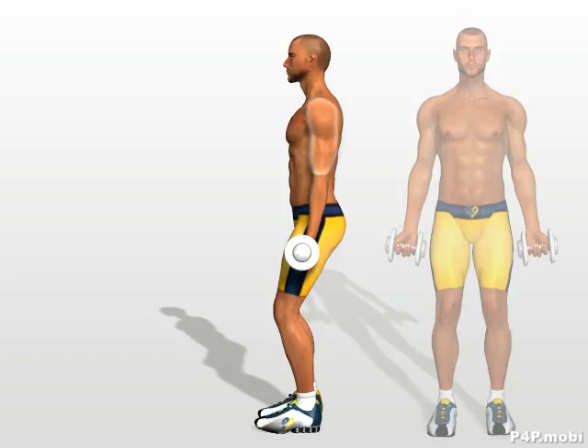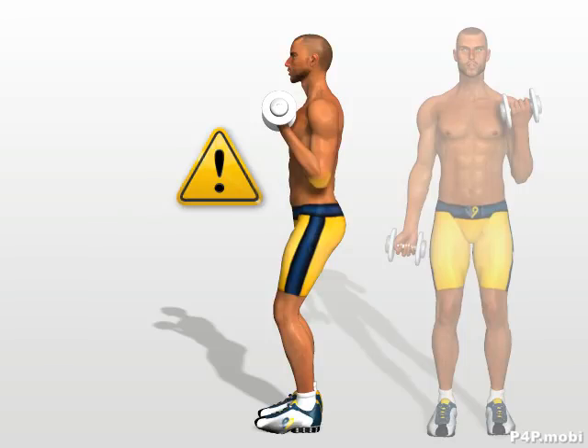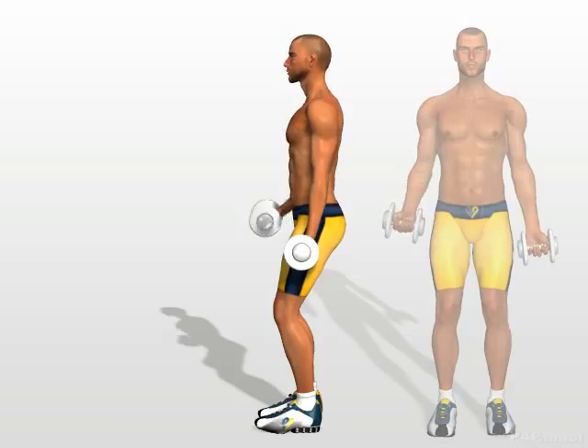Keeping your arm and shoulder immobile, bend your forearm. Your elbow must remain motionless, to avoid involving the front shoulder muscles and isolate the workload on the biceps. Return to the starting position and perform the same movements with the other arm.